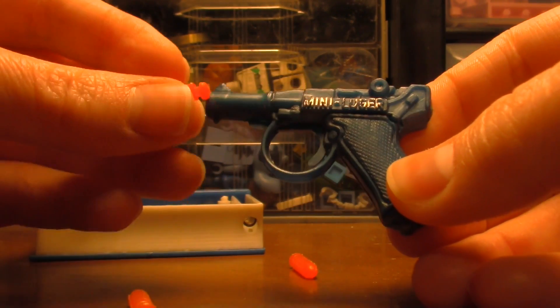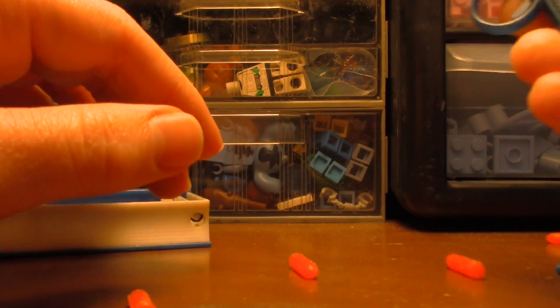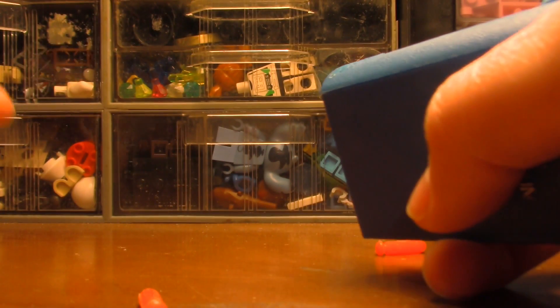Cool thing is — wow, there's four shots, one fell out. So this is kind of cool, a mini luger. You just load them in like this, and wow, that shoots pretty hard. You can load in one of these and there's a trigger.